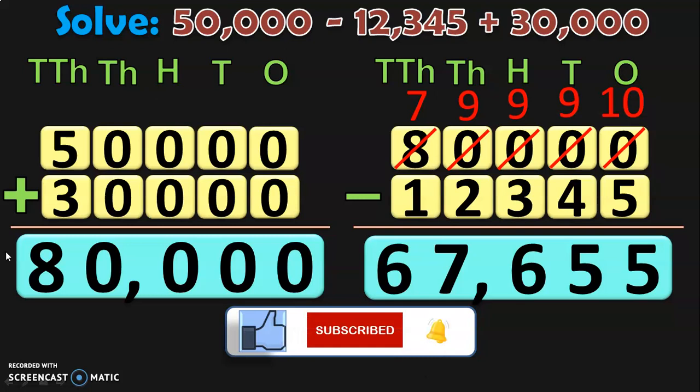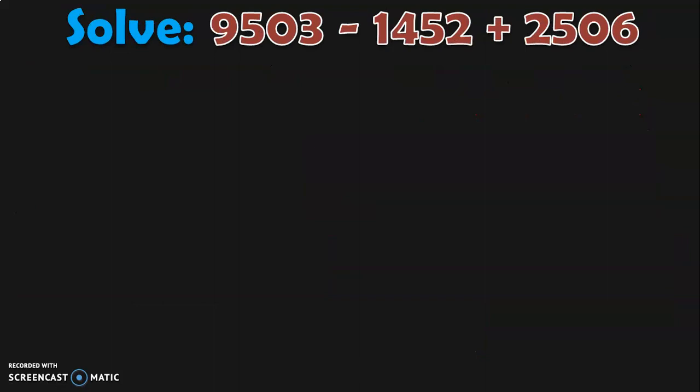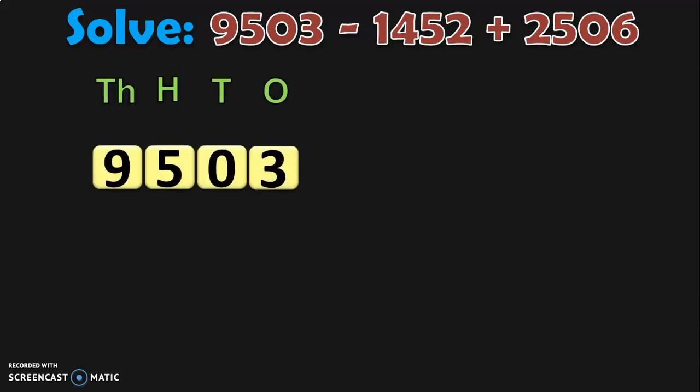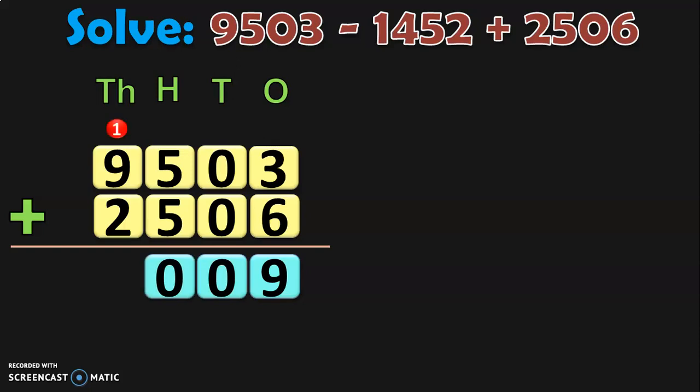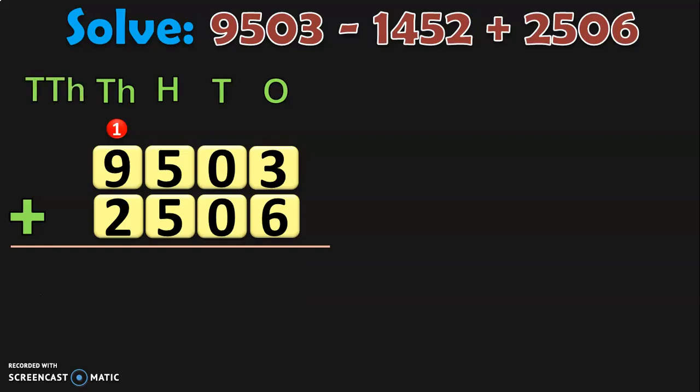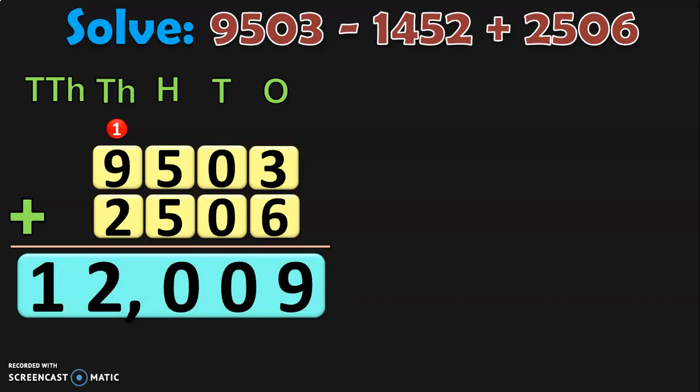Let us do another sum involving 4-digit numbers. Solve 9,503 minus 1,452 plus 2,506. First write down the first number 9,503 and add it with the number having a plus sign before it, which is 2,506. Begin the addition from the ones place: 3 plus 6 is 9. In tens place, 0 plus 0 is 0. In hundreds place, 5 plus 5 is 10 — write 0 and carry 1 to thousands. 1 plus 9 is 10, 10 plus 2 is 12 — so 2 in thousands place and 1 in ten thousands place. The sum of the two 4-digit numbers is 12,009.